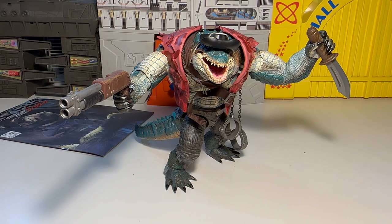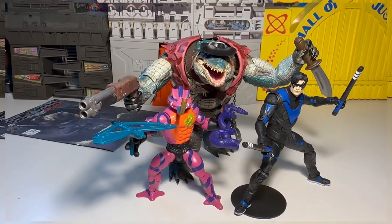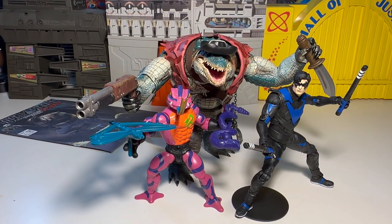Wait — we're not done yet because we've got to do a size comparison. Here he is next to Nightwing and Tongue Lasher from Masters of the Universe Origins. If this gives you any idea, that's what the size is — around that, even when he's posed up.